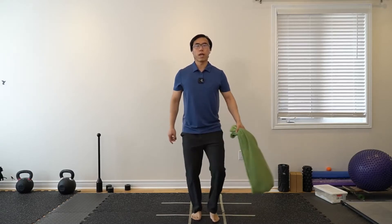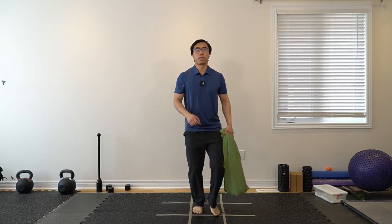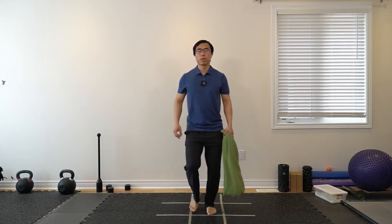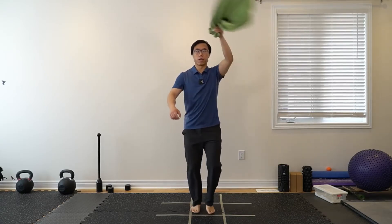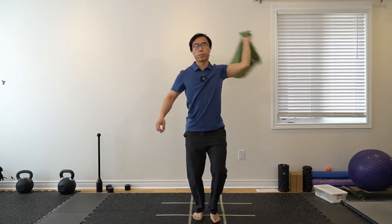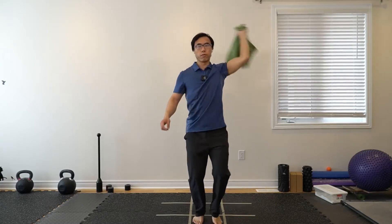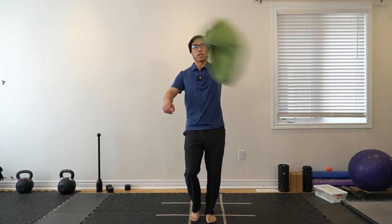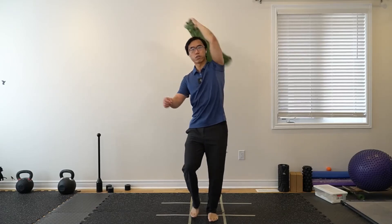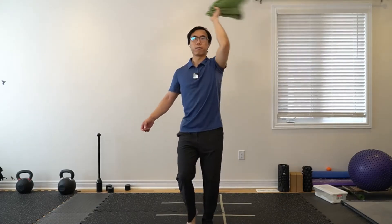Now let's do one hand — we're just going to be swinging it above our head like a helicopter, just swinging it on top of the head. Take it slower at the beginning. If you feel comfortable, you can do it with a little more force and a slightly bigger motion. Feel free to switch — it might be harder in one direction compared to the other.